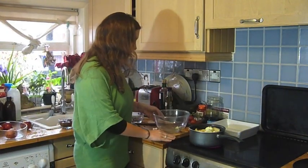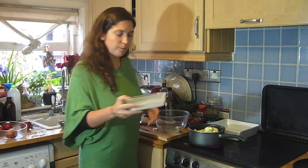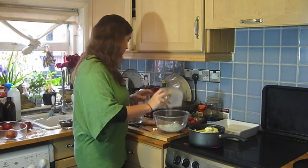Whilst that's simmering, we're going to get busy and make the topping. For this topping, I've got some spelt flour, because that's great. It's also good if you've got wheat problems — spelt doesn't affect you so badly. So we've got two cups of spelt flour, which I'm going to mix in there.